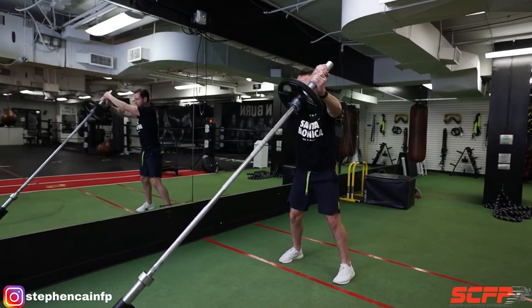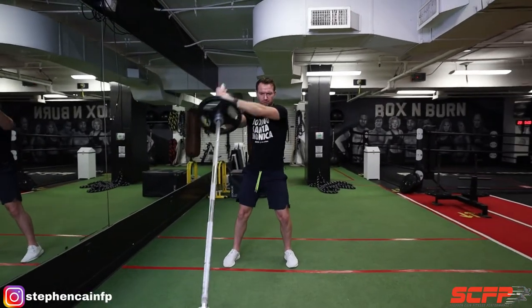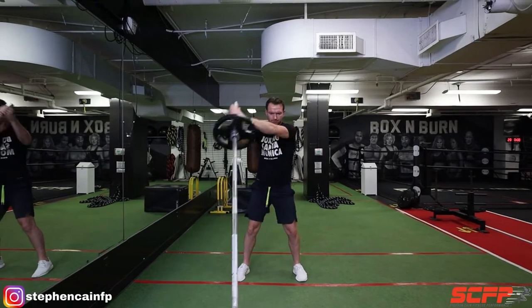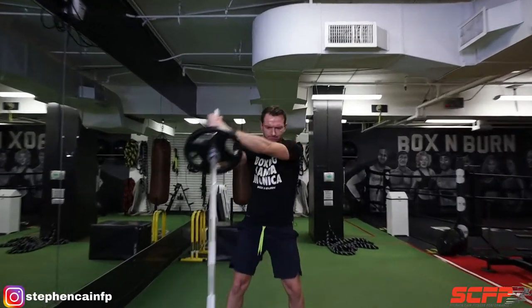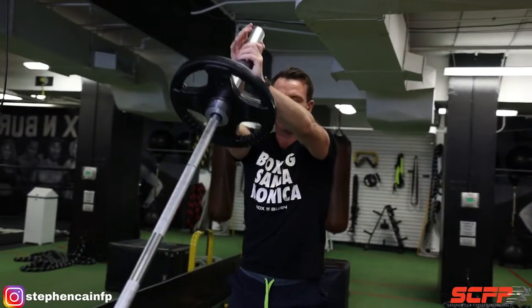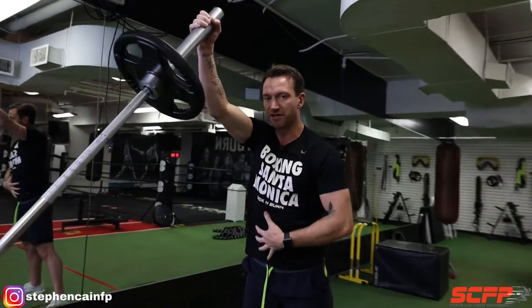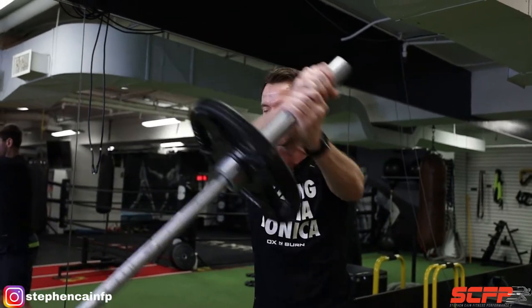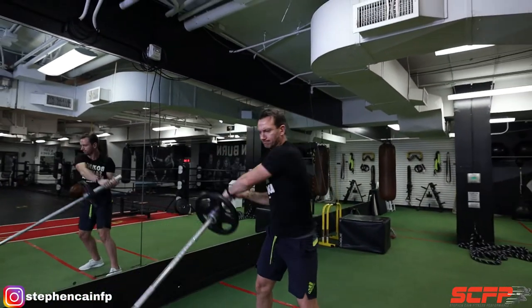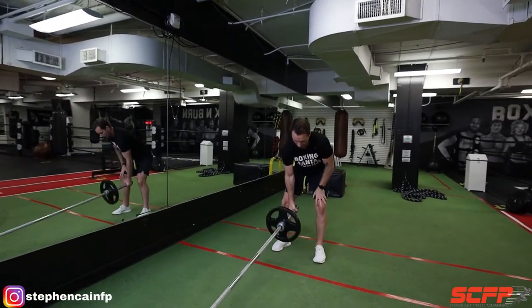We're going to slowly lower the weight. As you can see, as I'm driving down, I'm keeping it nice and tight, slowly lowering. Then as I drive up, I'm leading with the elbow and breathing out, keeping my core as tight as possible. You can progress the movement — as you can see, I was going from the side to center. Once you get more comfortable, you can go straight over. Then slowly put it down — that's your heavy load.